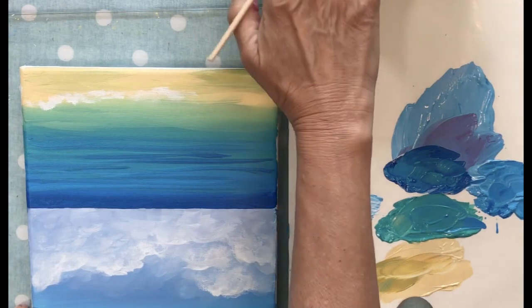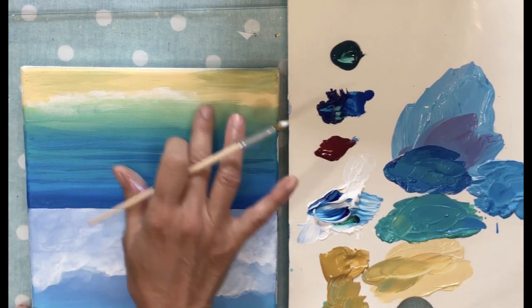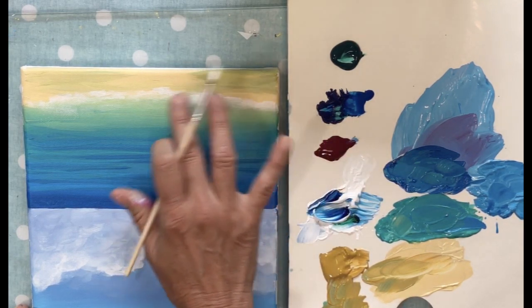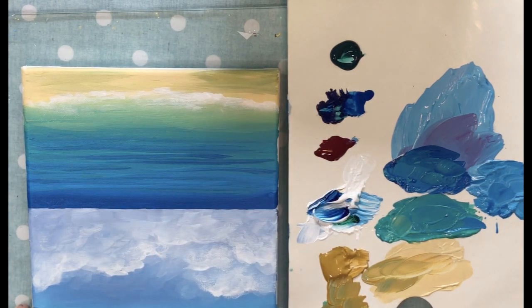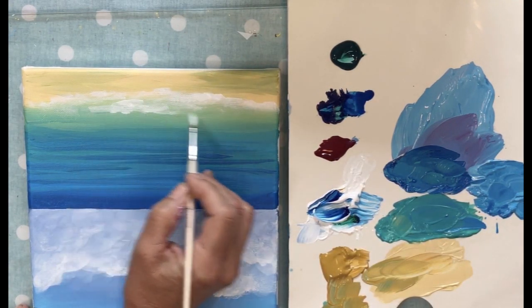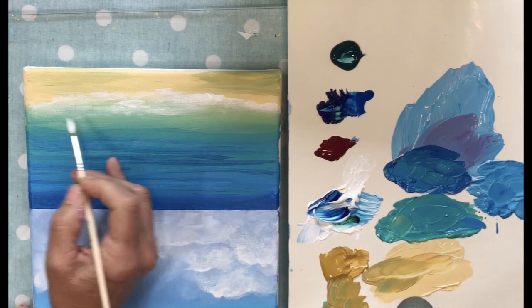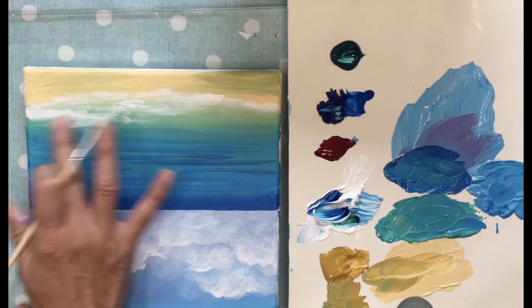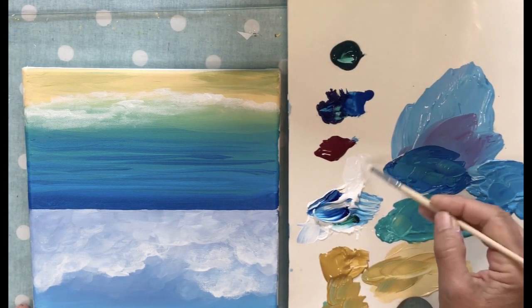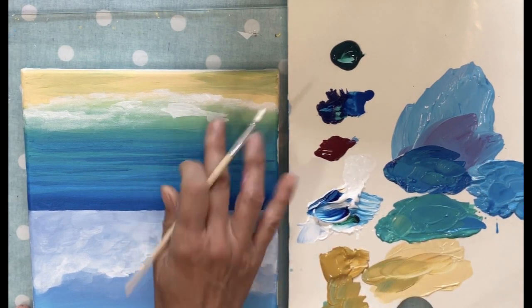Go all the way across, blending so it just sort of fades into the ocean. Let's do quite a bit here — going into the green, putting different levels of foam, just like the clouds. Make sure your paint hasn't dried up and that you've got a good amount of water in it, because the thinner and more liquidy it is the easier it's going to be to blend.